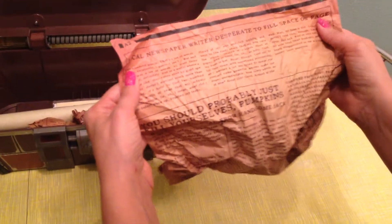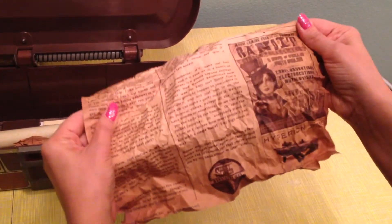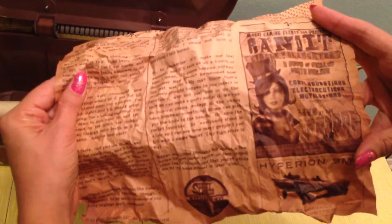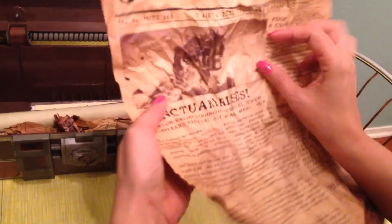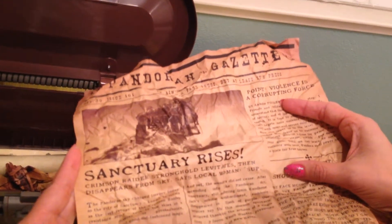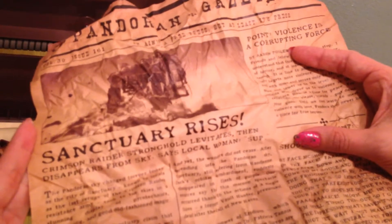They didn't just roll them up and put them in there. And here's a page from a newspaper — you can see there are advertisements for a Hyperion S&G, and an advertisement with Moxie in there. It's the Pandoran Gazette. Headline: 'Sanctuary rises — Crimson Raider stronghold levitates, then disappears from sky,' says a local woman.